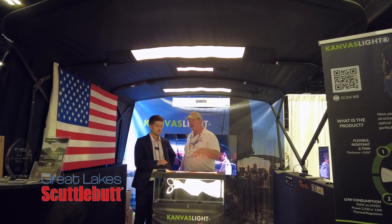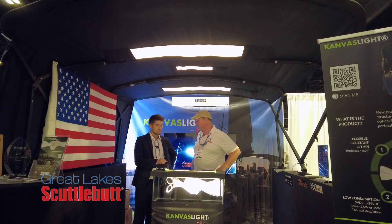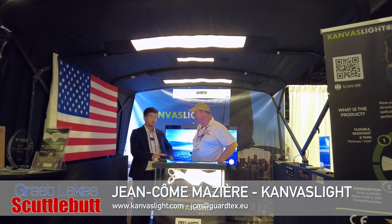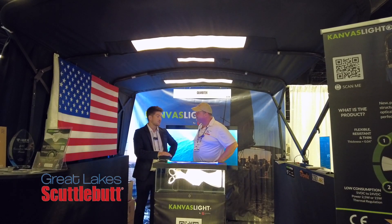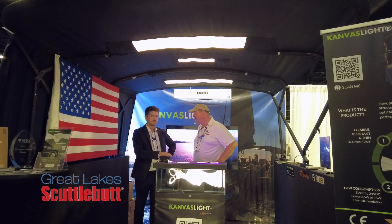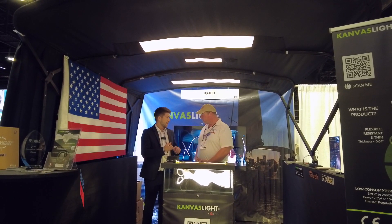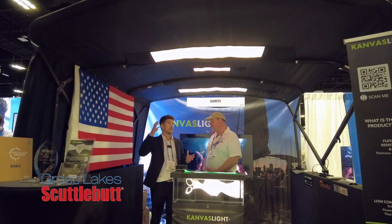If I wanted to find out more information about this product or put it on my boat, where do I go online? The first thing you should do is go on our website, which is canvaslight.com — you can see right here, it's with a K. There you're going to have a lot of information, and we have a customer service team that will respond to you in short times. I would suggest getting in touch with your local dealer, your boat shop or anything like that. Right now we are mostly working with OEMs, canvas shops, and suppliers for boat builders, with the idea to integrate this technology into new boats.